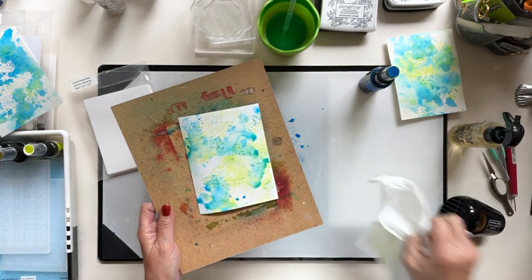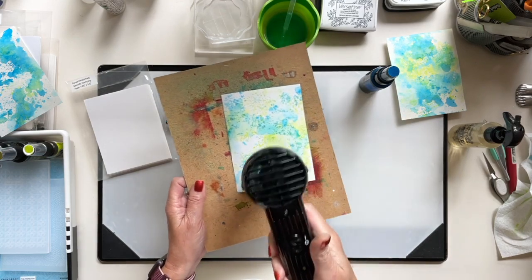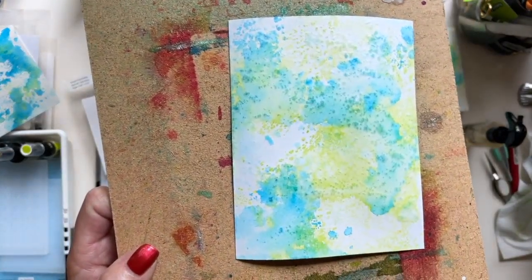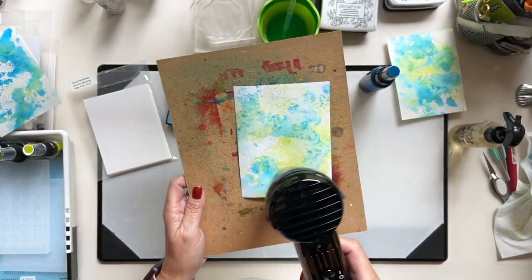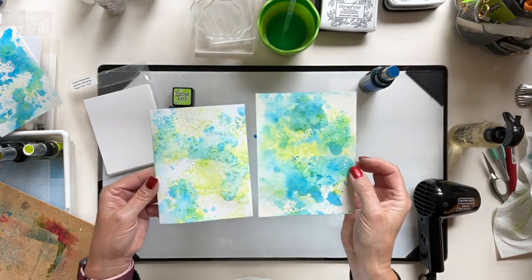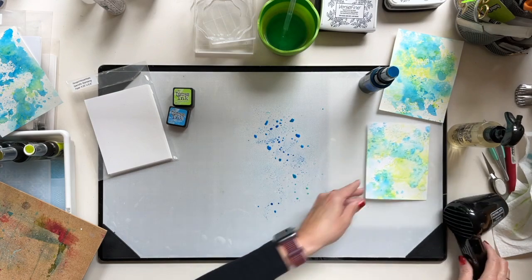This is another reason why it's good to have extras on hand — if you do something and don't like it for your particular project you can always grab something else. You can already see those little specks — those are actually little water droplets. We'll see if that goes away. You can see the difference: one's a lot lighter than the other. The watercolor paper holds the ink differently — not better, just different.